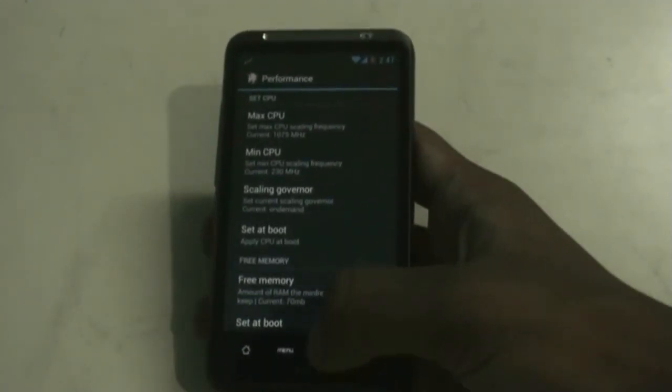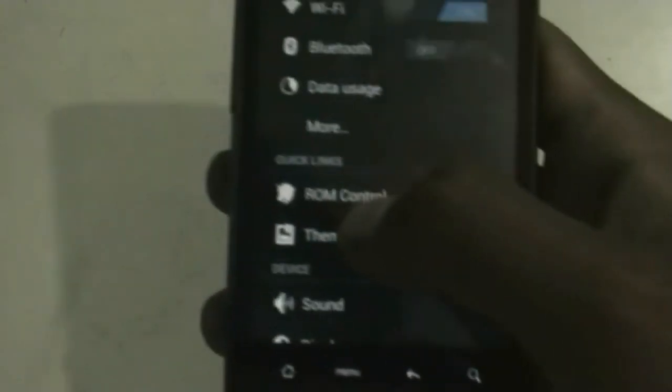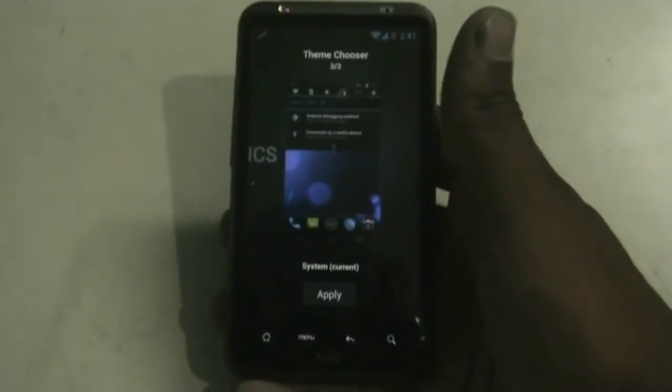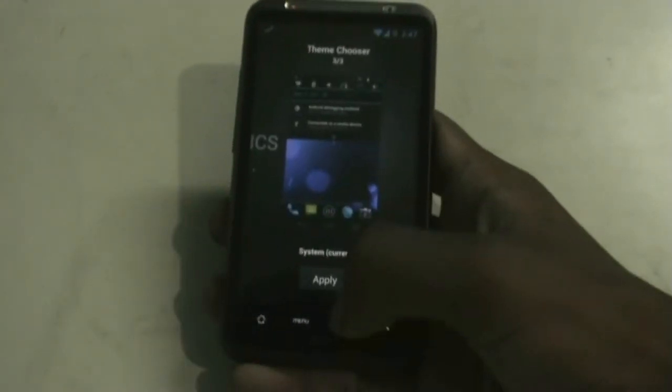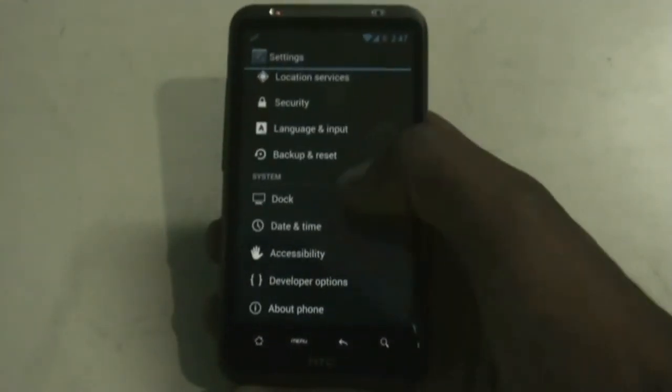You get a theme option from where you can choose between three themes. You also get a developer option for different tweaks.